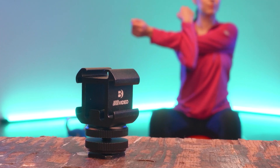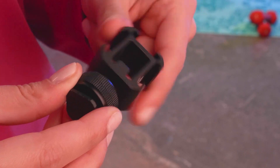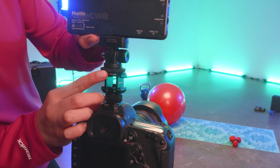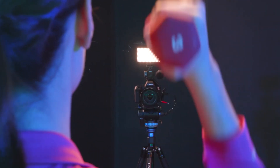Featuring a robust metal construction, this triple cold shoe includes a removable quarter-twenty hot shoe adapter for quick camera mounting. Easily attach up to three cold shoe accessories to your camera rig to enhance your production value.